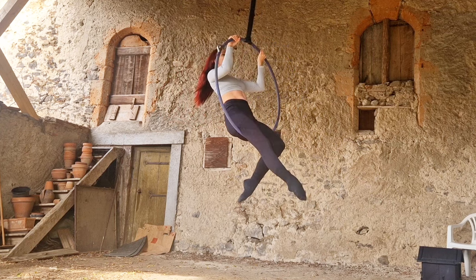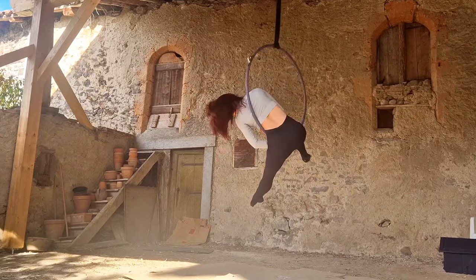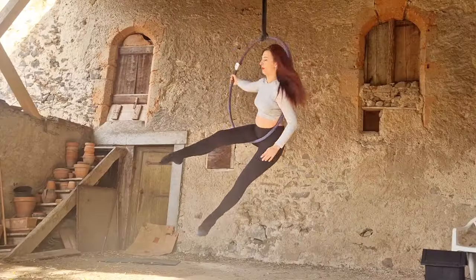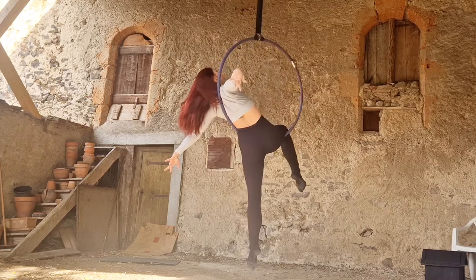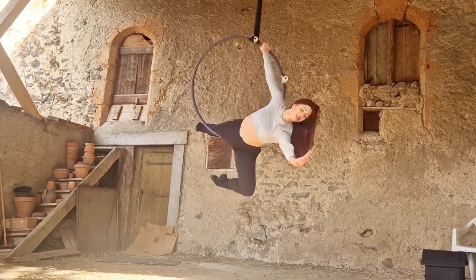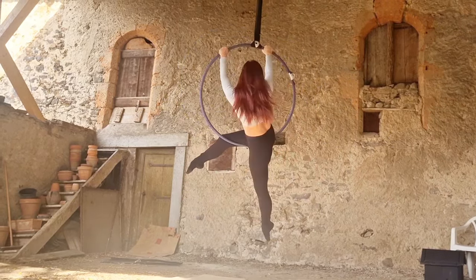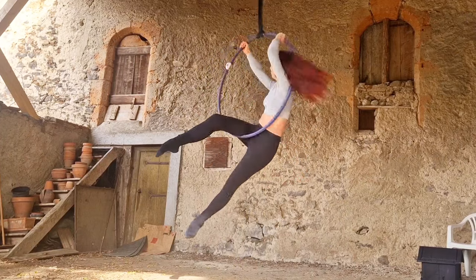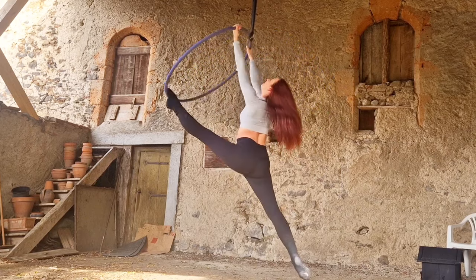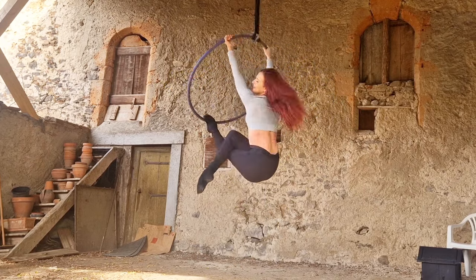When I'm done I bring my leg back through the center of the hoop and come into a seated position. There you go — three different options for continuing your choreography after a cradle. I hope these will be useful, but I also really hope this has helped you think about different options. You don't always have to do the same moves — you can be creative and create your own choreography and transitions, and that's what's going to take you to the next step in your aerial training. If you enjoyed this video, please subscribe and like — I very much appreciate it, and I'll see you guys next time!